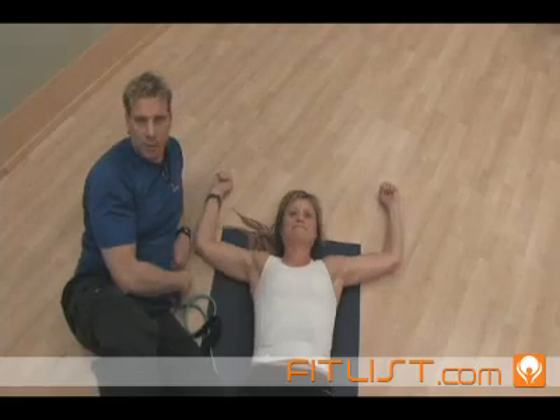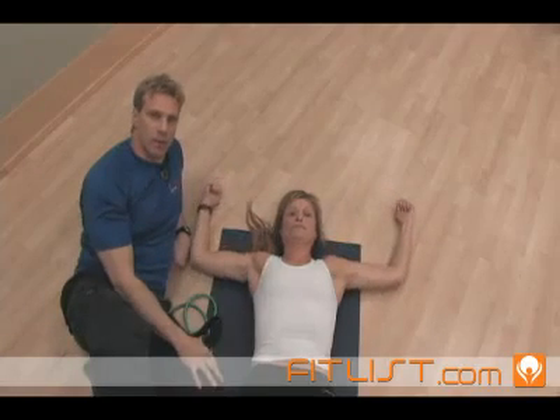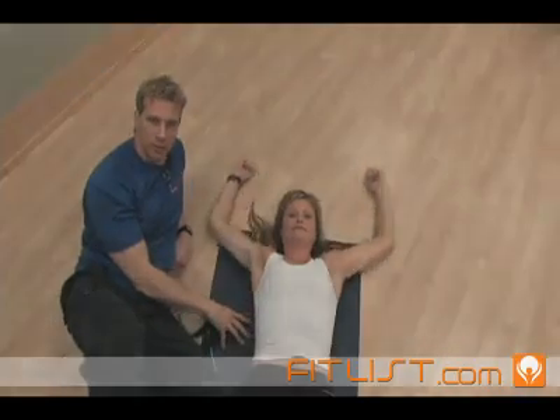You repeat that — five seconds, five reps — and as the person improves, you try to get that person doing this for a full minute. That will fix most scapulohumeral rhythm issues.